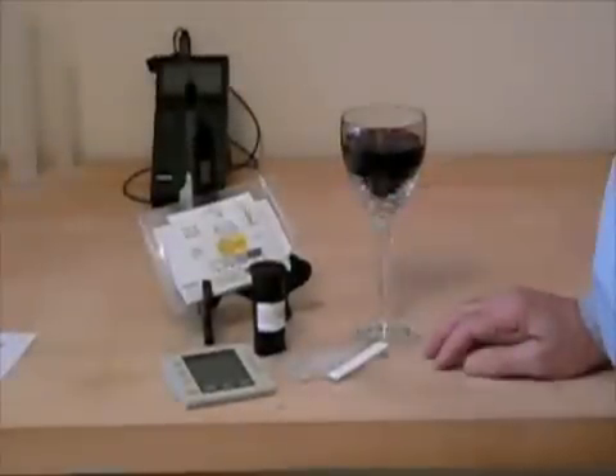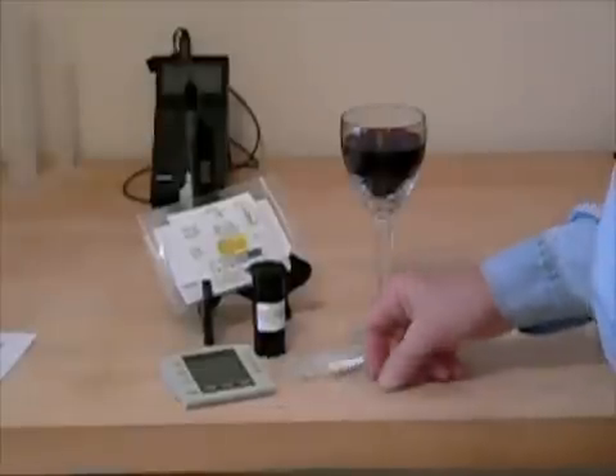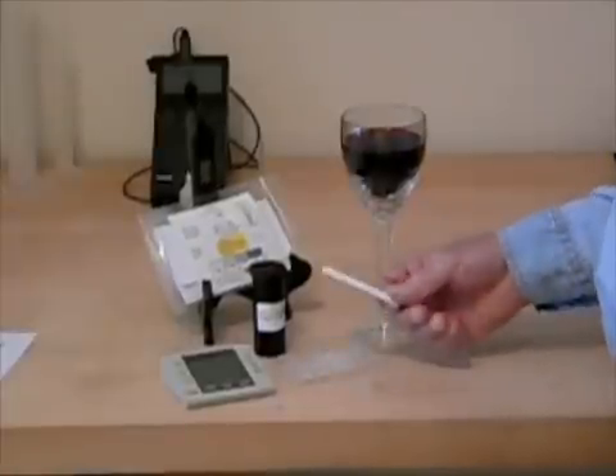This is a malic acid test kit. These tests determine where your wine is in the malolactic fermentation process. You will need a sampler and a test strip to run this test.